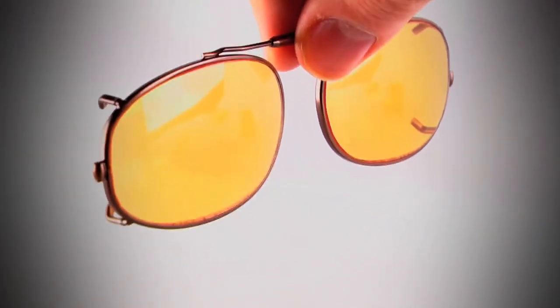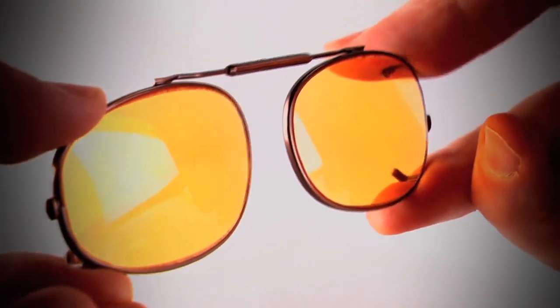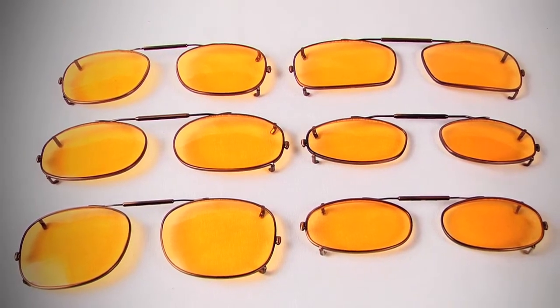The clip-on frame is made of durable stainless steel with plastic coated clips to keep your lenses scratch free. The patented spring-loaded bridge makes attaching your clip-on simple. With a variety of shapes and sizes, Cyber Clip-ons will fit virtually every frame on the market, including rimless.